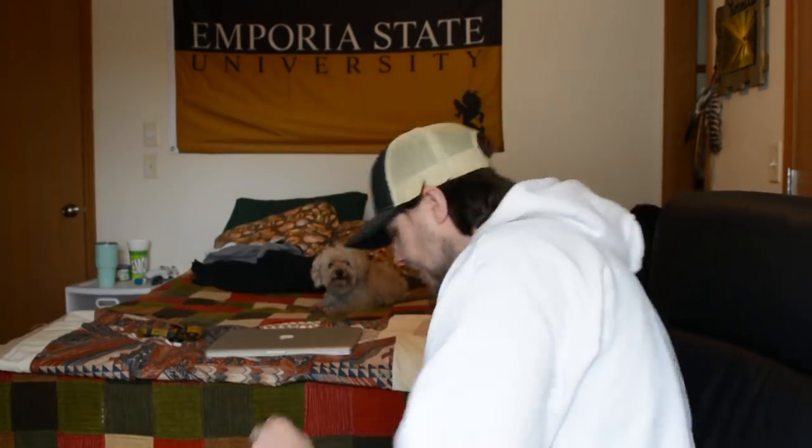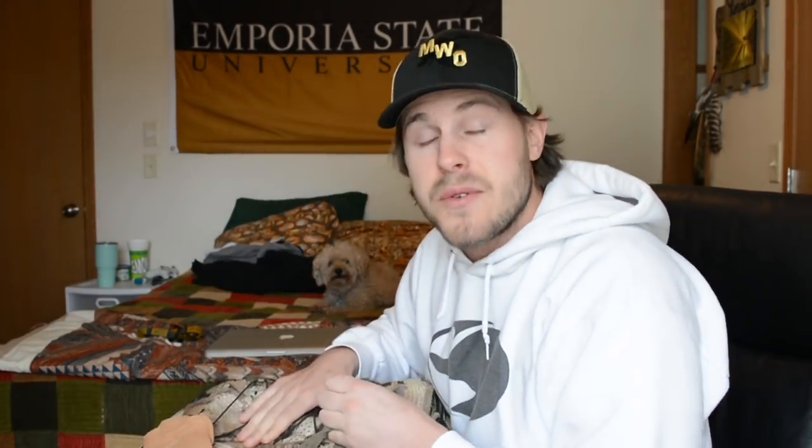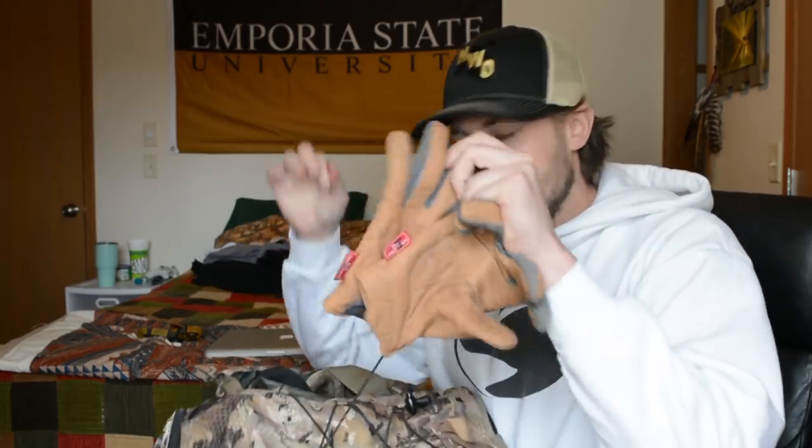I got a little bit of an upgrade. There's still some grass and stuff on the bottom, but I like this bag a lot — I'll do a review on it later. I'm going to show you guys what's all in my blind bag. This is kind of the maximum amount of stuff I would carry. I generally try to keep things pretty light because I've got a lot more stuff than the average hunter due to camera gear.